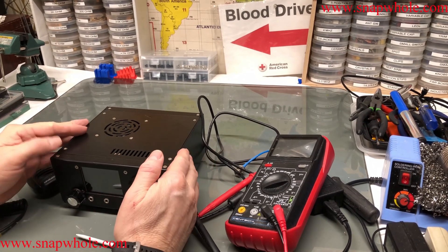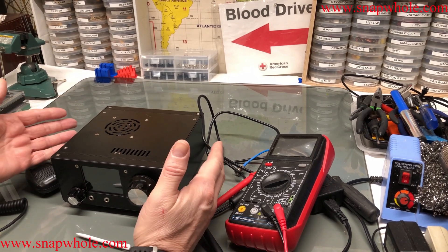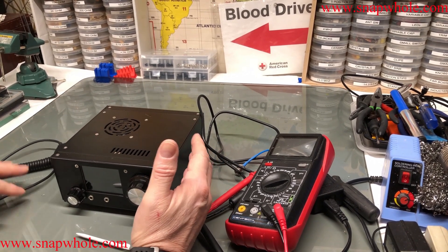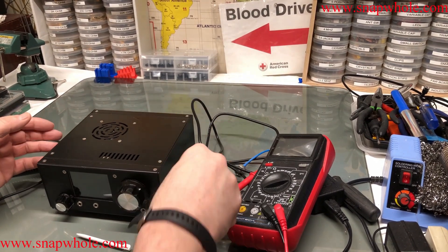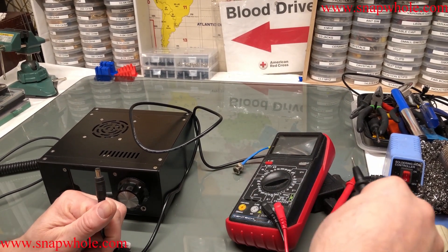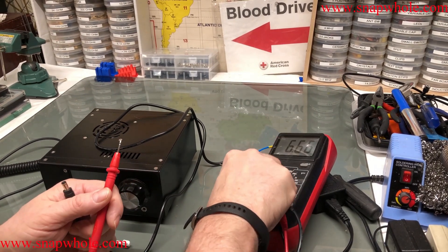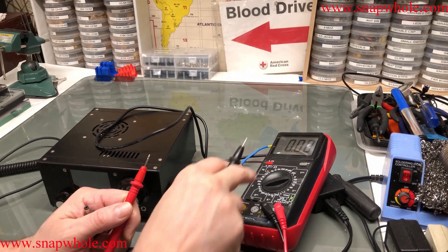Good morning. I finished the setup of this thing yesterday in the assembly and I wanted to give it a shot, so I want to do the first power-on on camera so we could experience what to expect. I got a power cord that says it's 12 volts 5 amps — I'm going to test it to see if that's true or not.